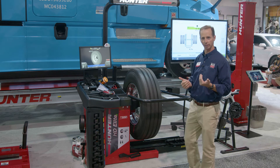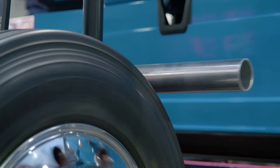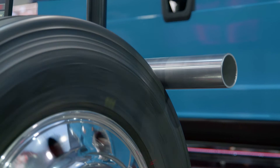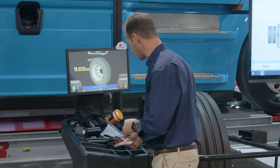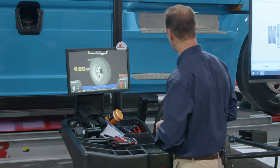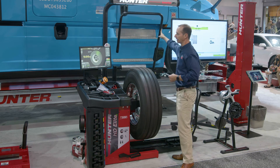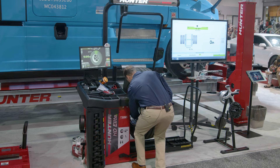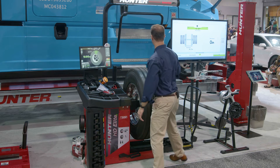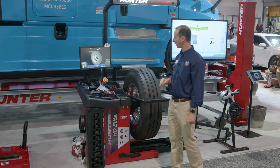This machine is a balancer, but it's also going to measure run-out as well. When it comes to heavy-duty assemblies, balancing is important, but even more important is making sure run-out is proper — making sure that the wheel is round and that it's of the right diameter. The machine has told me how much weight it needs. While I get my weights ready, it's measuring the run-out of the assembly. When it's finished, it pulls the load roller away, servos the weights into position, and shows me exactly where to place them with the laser. I put the weights on, pull the hood down, and if I've done everything correctly, I'm going to get okay-okay and I'll be finished.